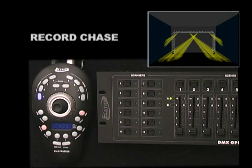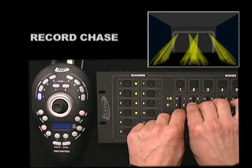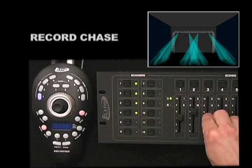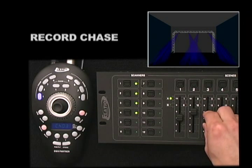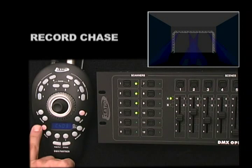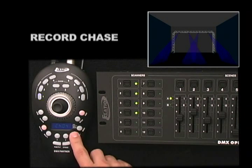You can manually select your fixtures and set a scene on the fly by selecting your fixtures and then manually adjusting the position for your lights, changing the color, and changing the gobo. Then press Record to store this step. To exit, press the Blackout Button twice.